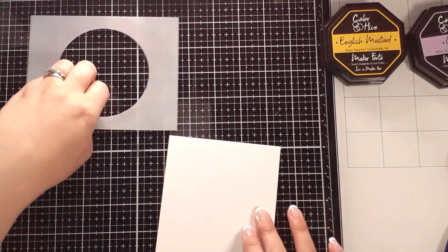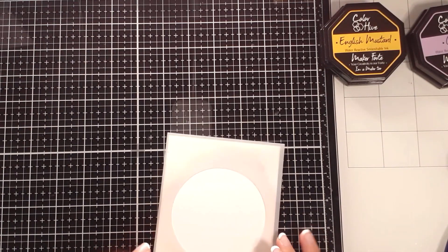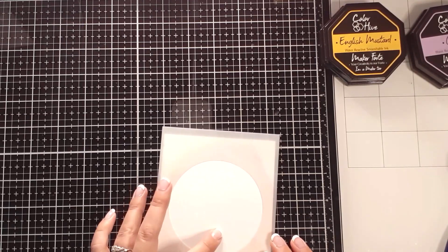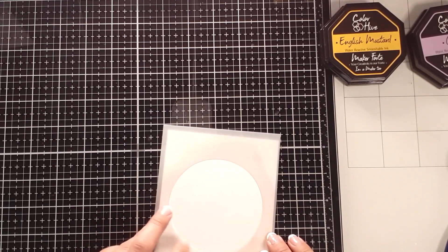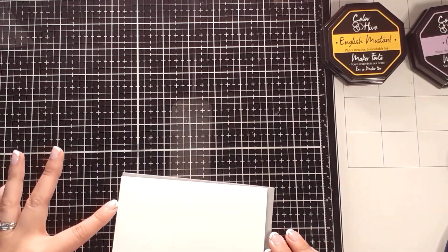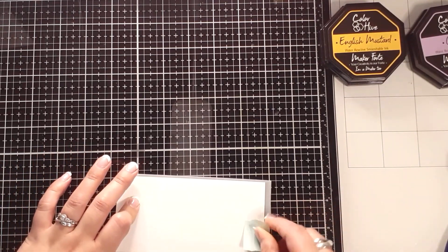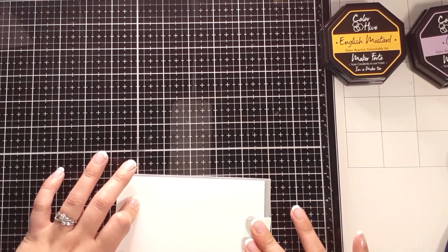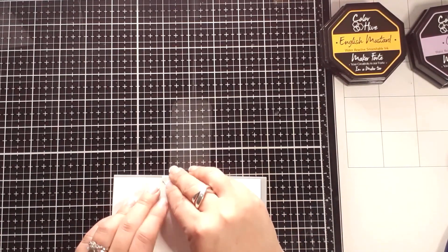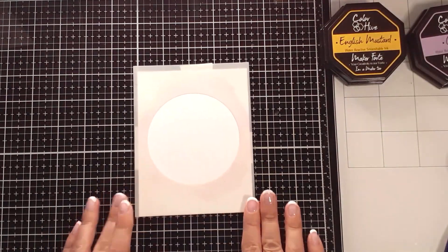First things first, I have started off with a white piece of 65-pound cardstock, and I'm going to use this spotlight stencil from Maker Forte and place it right around center. If I'm not exact, that's okay — I think this will be stunning no matter where my placement is. Then I'm going to adhere the mint tape from the back to hold it down because I will be using a lot of blending.